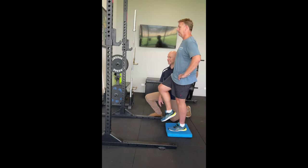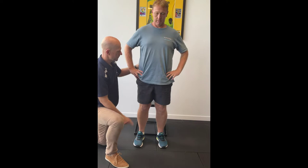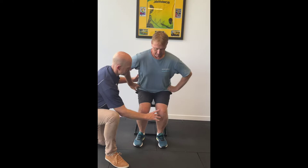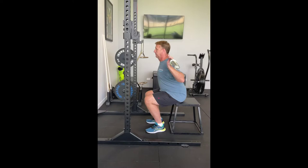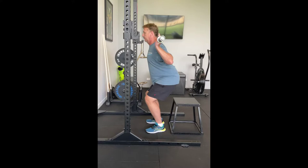Osteoarthritis is also a mechanically driven disease, and this type of exercise stresses good movement quality, which is important in people with osteoarthritis. The neuromuscular and biomechanical principles we use are very similar to what you would use in sport. If you think about a weightlifter, they position their toes and knees exactly as we would here — knees over toes. You never see someone lifting weights with knock knees.